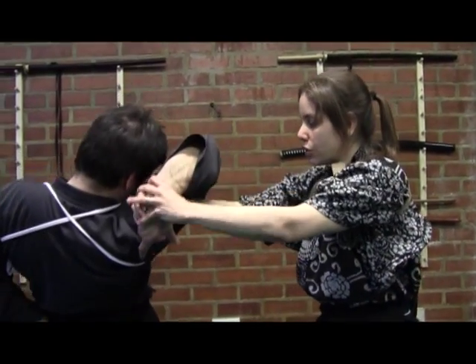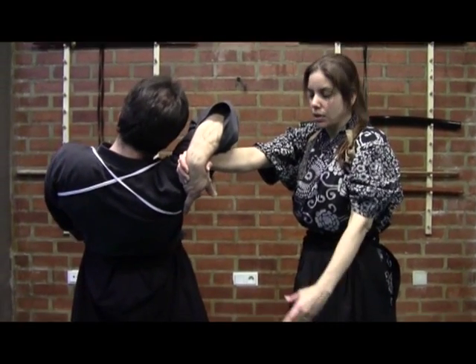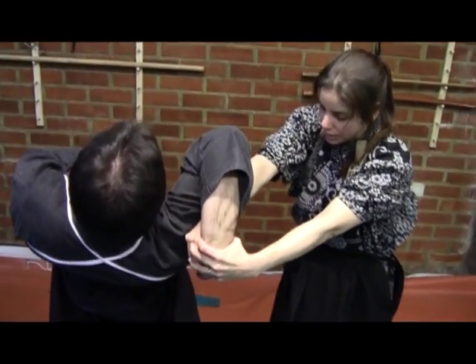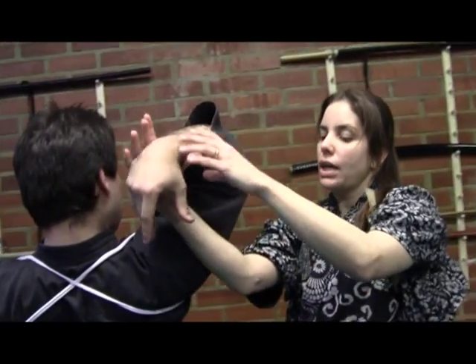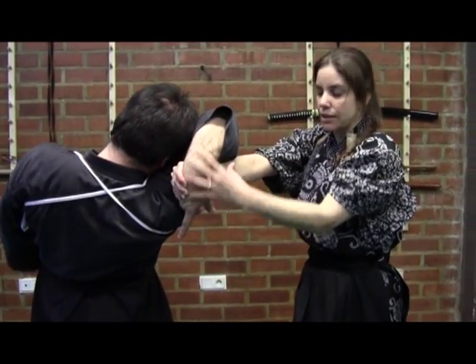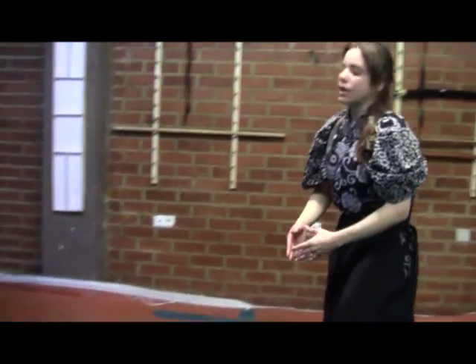To do that, I have two options. I can, by surprise and with violence, project him to the ground — I exhaust the energy, bring him to maximum imbalance, and bring him down so the head goes against the ground. Or, following the same concept of interrupting the energy or letting the energy complete, we can go diagonal. If I go diagonal, I'm going to force him to be protected with his head. Those are a few examples of Kansetsu no Giko within the Aiki Jujutsu.